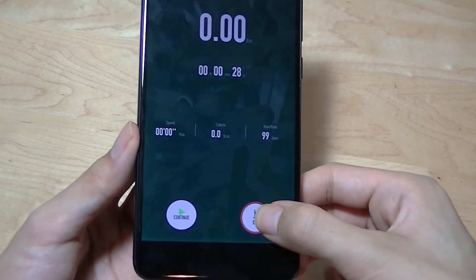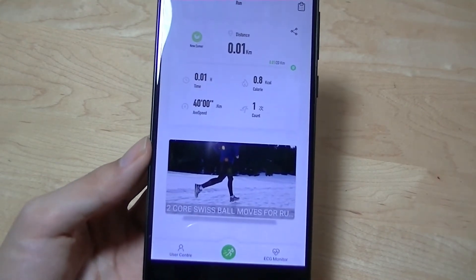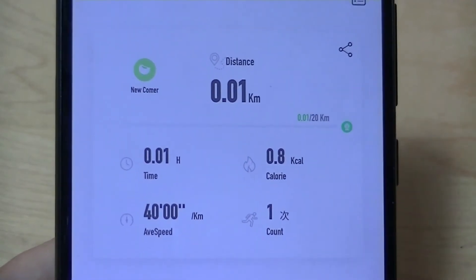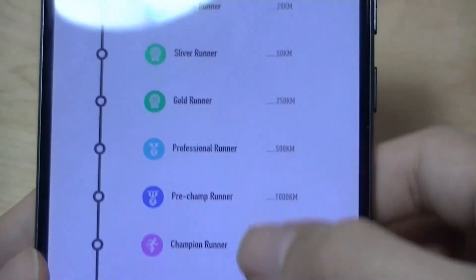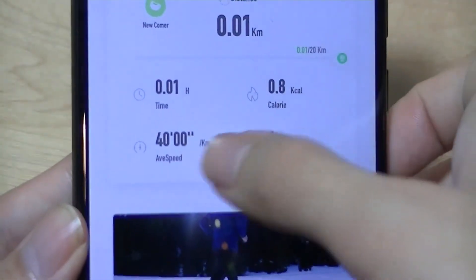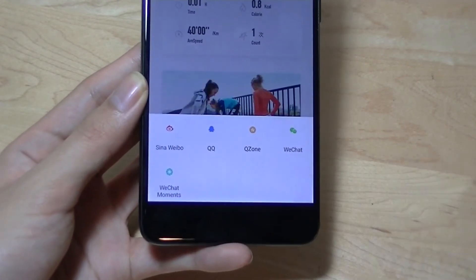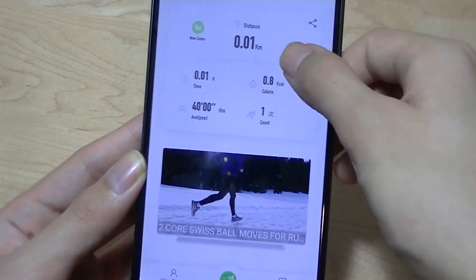When you're satisfied, you can tap End and hold until the ring turns completely red. If no movement was recorded, there's no data to save. It gives a quick visualization of distance, calories burned, and average speed, and you can tap More to see your heart rate data and runner level. You can also share these statistics to friends and family using social media, though most of the integrated services are Chinese platforms like QQ or WeChat. Twitter and Facebook aren't integrated yet, but that should be a quick fix.